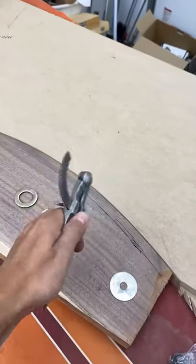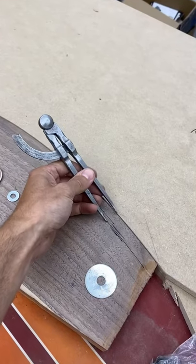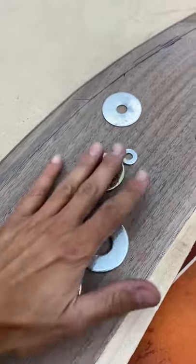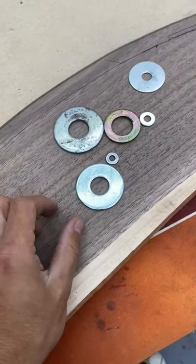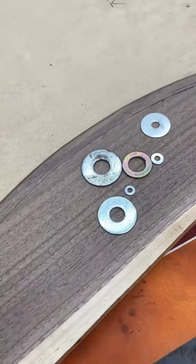Here's a quick shop tip on laying an offset. If you have a straight piece or a curve, you can use a set of dividers to scribe along and create your offset, but you can also use just common washers to make that offset really easy. You can rummage through your collection of washers and find the one that has the thickness or the width which is the offset you're looking for.